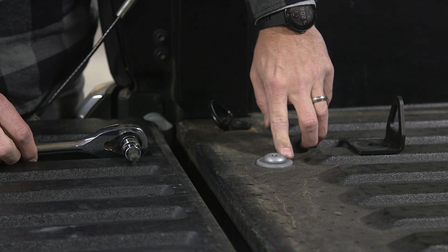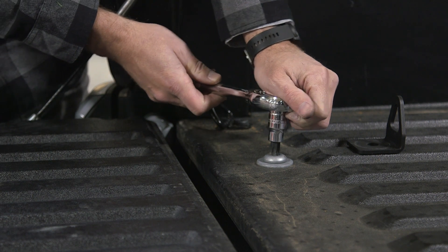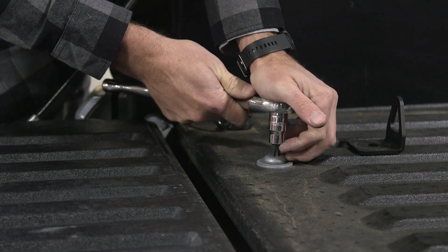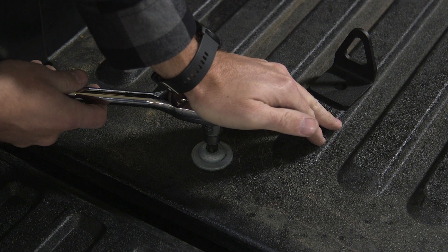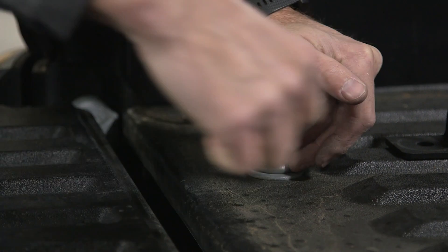A very important note when removing bed bolts: make sure to put your socket in all the way at full depth and also to apply downward pressure, as these can strip very easily. Go ahead and loosen and remove your bolt.